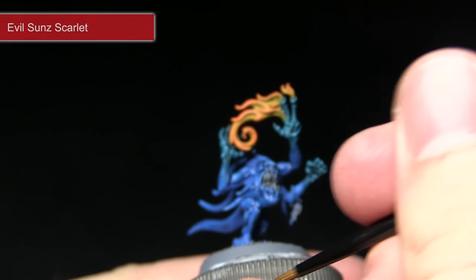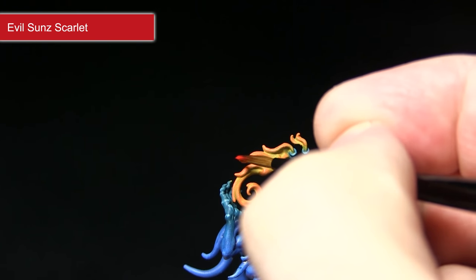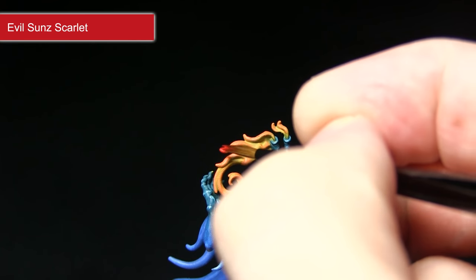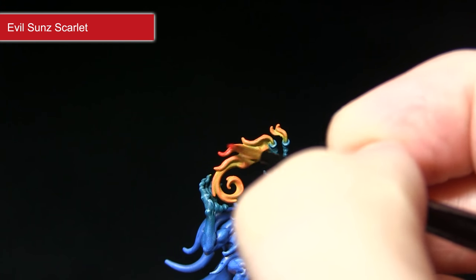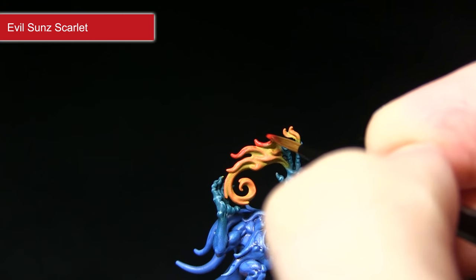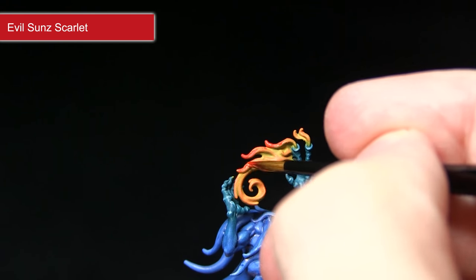The next step is to pick out the very tips of these flame tendrils using Evil Sunz Scarlet. I've mixed in quite a bit of water — roughly one part water to one part Evil Sunz Scarlet — and this will help us get a nice blend between the two colours. Make sure you pick out only the tips at this stage, and this will really create a nice flaming effect.